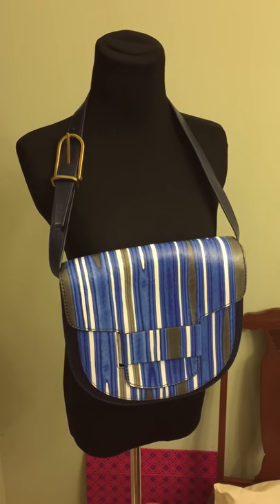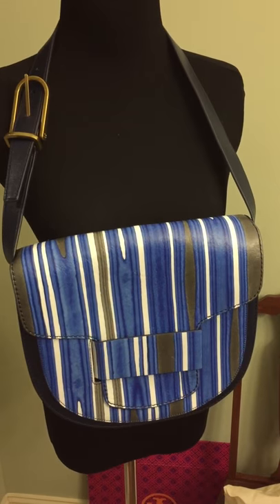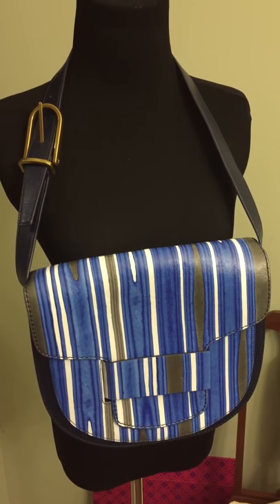This is the blue ink stripe printed leather shoulder bag by Tory Burch. It is a hand-painted leather and it was featured in the runway.